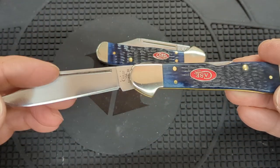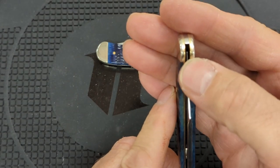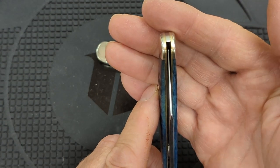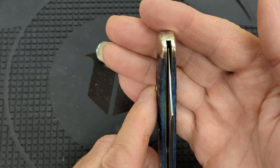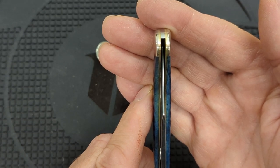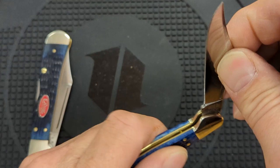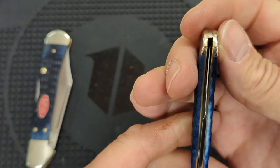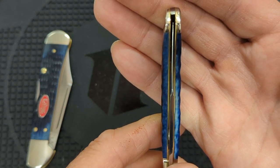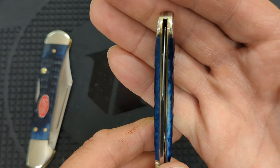This one here was also very loose in the pivot, and what was even worse is when you closed it, the knife was rubbing the liner very hard on the left-hand side. So I took a chance on fixing it and it paid off, because now that alignment is pretty good — just about dead center. This one is close; it favors the right-hand side a little bit, but it's very good. That's very good for a Case knife; I'm completely satisfied with how that is centered.